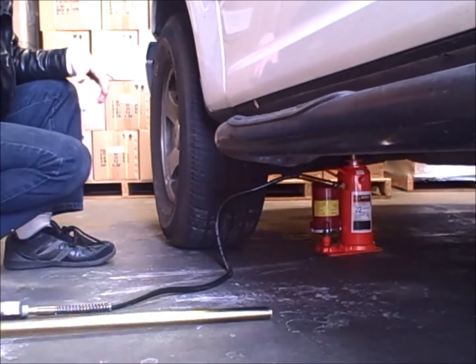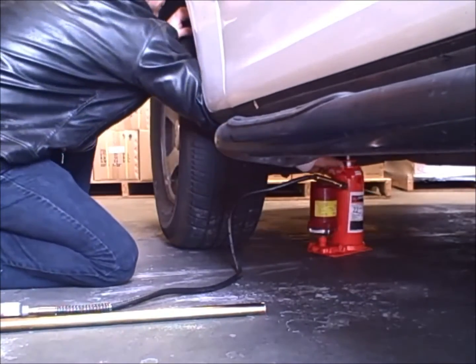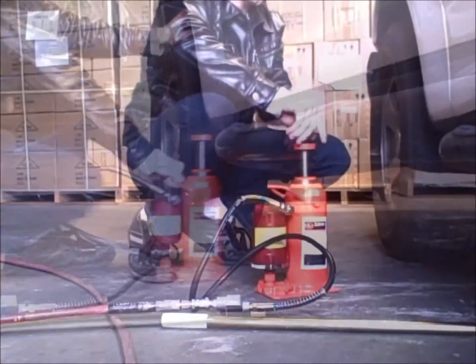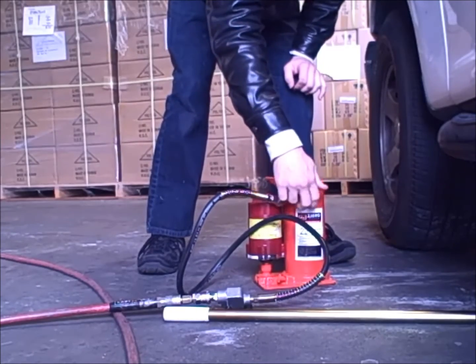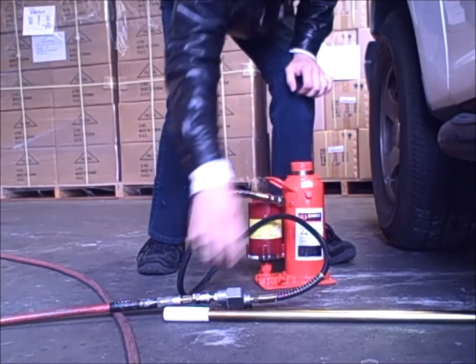Be sure to close the air vent plug before transporting the jack, as hydraulic oil can leak from the vent if left open. Zinco — the name you can count on for hydraulic jacks.